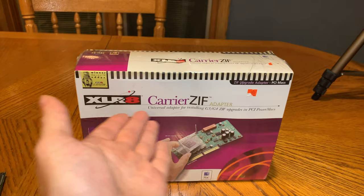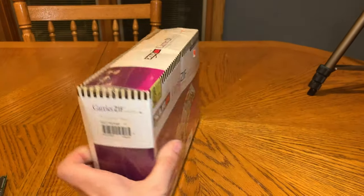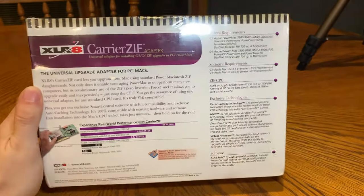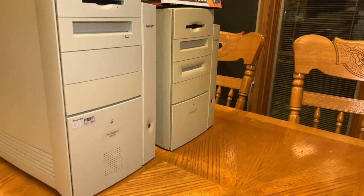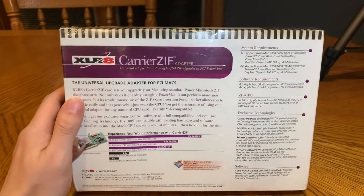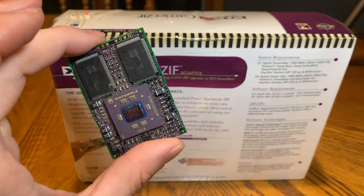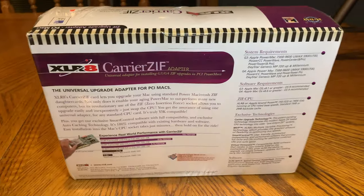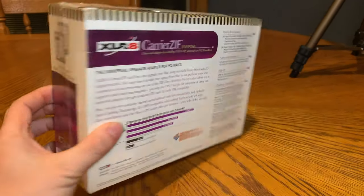Here is the Accelerate Carrier ZIF adapter — here is the box, still sealed, really neat little device. Here is all the info on the back, everything it will work with. It says G4 needs 8.6 or higher. I think this is running 8.5, but I think that other system is running OS 9 — I don't remember which version. It says it needs at least 8.6 for a G4, and this is probably something it needs more like OS 9 anyway because this is a later chip than what this expects.